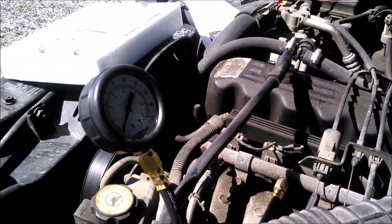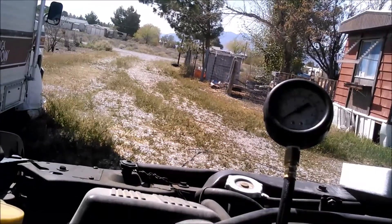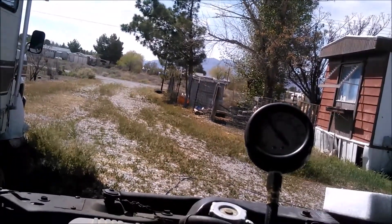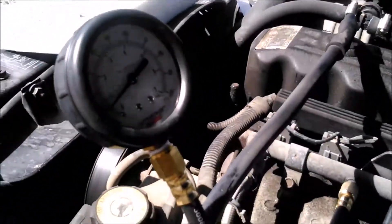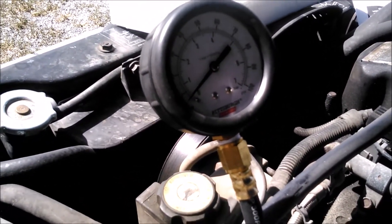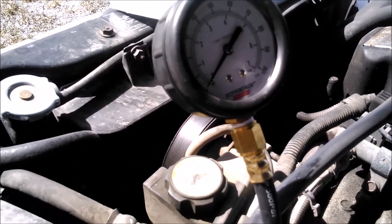That's not a surprise — on this Jeep I've put about four or five fuel pumps in so far. Let's go ahead and crank up the pump and see what we get. It took four or five cycles to pump up; it did eventually get to about 50 psi but then it immediately leaked right back down. That's an indication we've got issues with the pump. Let's start the engine and see what we get.